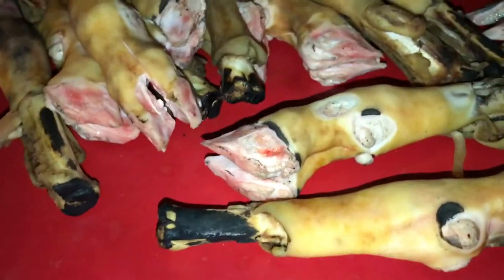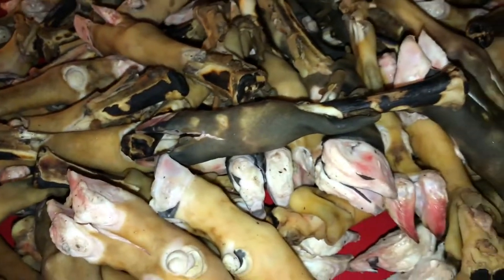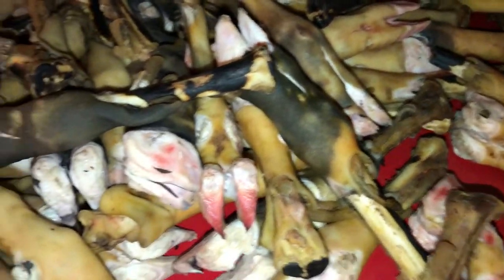What kind of legs are these? Rabbit? Goat?